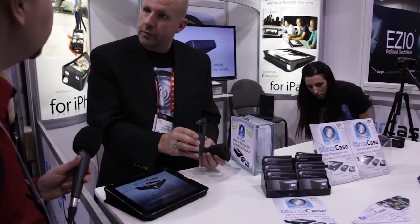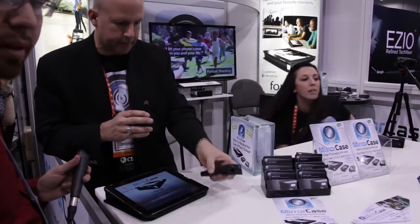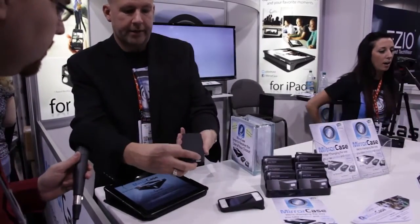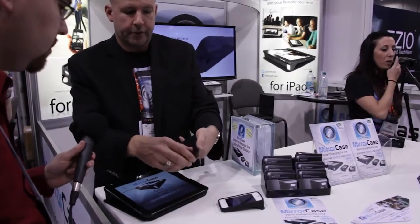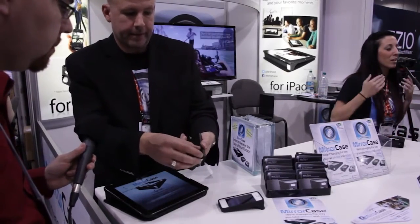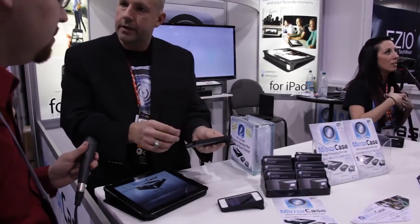We have one for the iPhone 5 as well. People are a little upset about the larger version being hard to fit in their pocket, so we have a new version where it has a little mirror that's stowed in there. This will do both portrait as well as landscape just by adjusting that. Within the app itself, hit a button and it switches the modes.